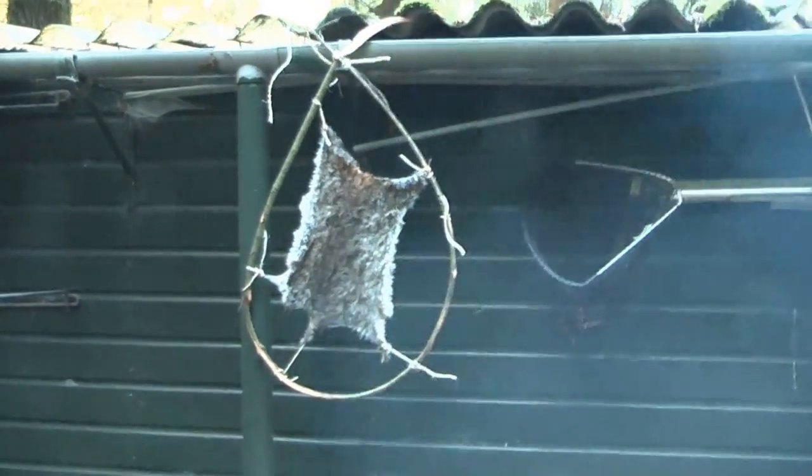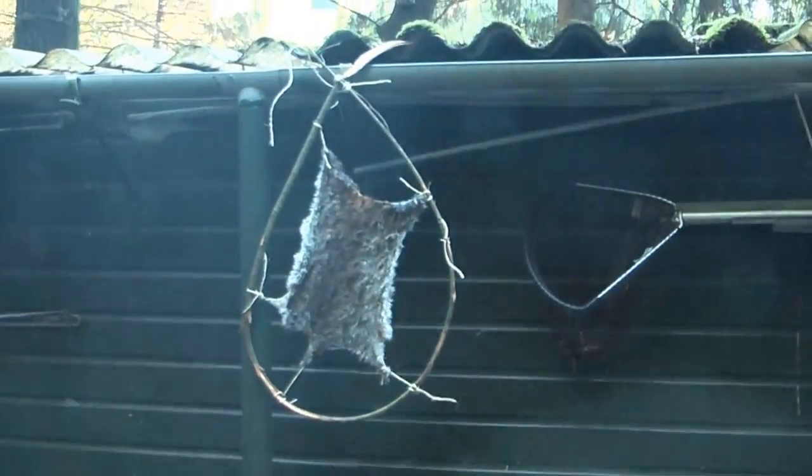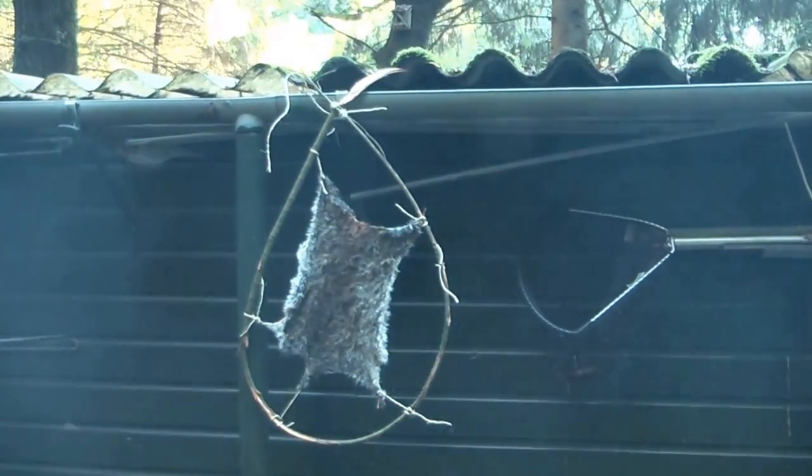For luck, I made a simple drying rack for the hide. The rabbit is being cooked now.